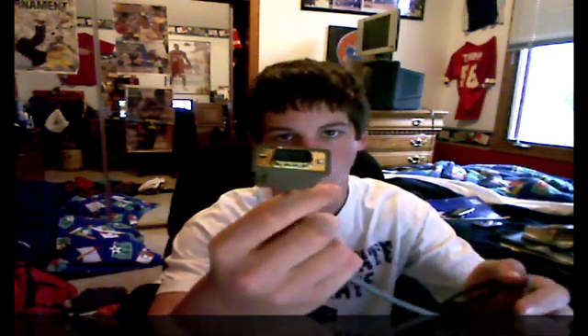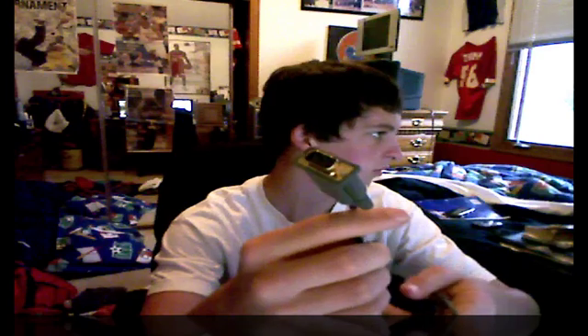Alright guys, so today I'm going to show you how to hook up your Xbox 360 — that thing right there, not my Xbox, with a few things on top of it — and hook it up to your monitor, such as the one I'm using right now, or maybe a laptop. I haven't tried this with a laptop, but anything with a VGA input on it would work.